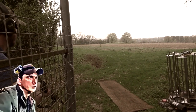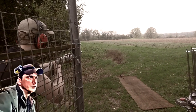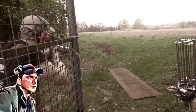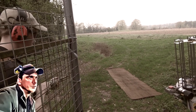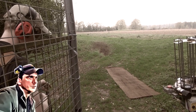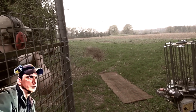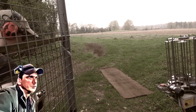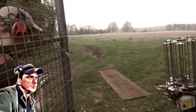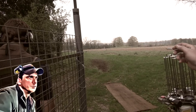Any hunting-type video I do now is immediately demonetised and age-restricted. For instance, the recent rabbit shooting video I did — where I got a particularly close-up headshot on a rabbit — was immediately age-restricted. You appeal, and YouTube says it's not within their community guidelines, or rather, it is within their community guidelines but they've decided it's not suitable for a certain audience. Even though you can be shooting rabbits at pretty much any age in the UK and in most countries.